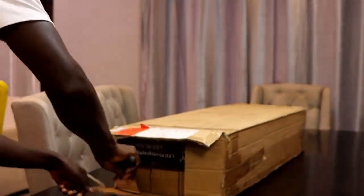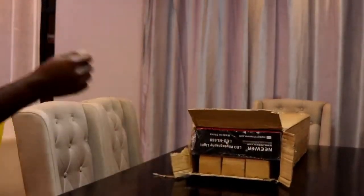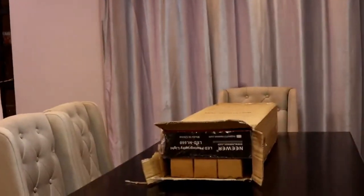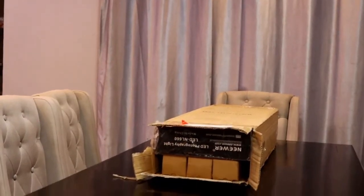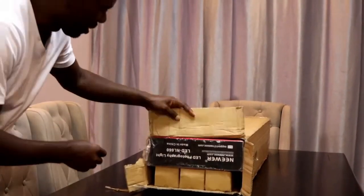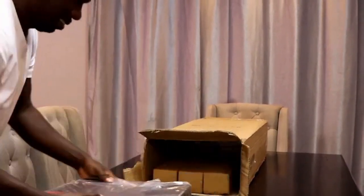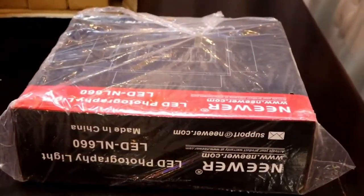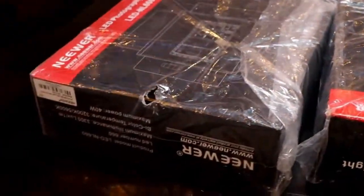Guys, this is it. We just opened the box. As you can see, we have the light here — so this is one, second light, and there should be three, let's proceed.